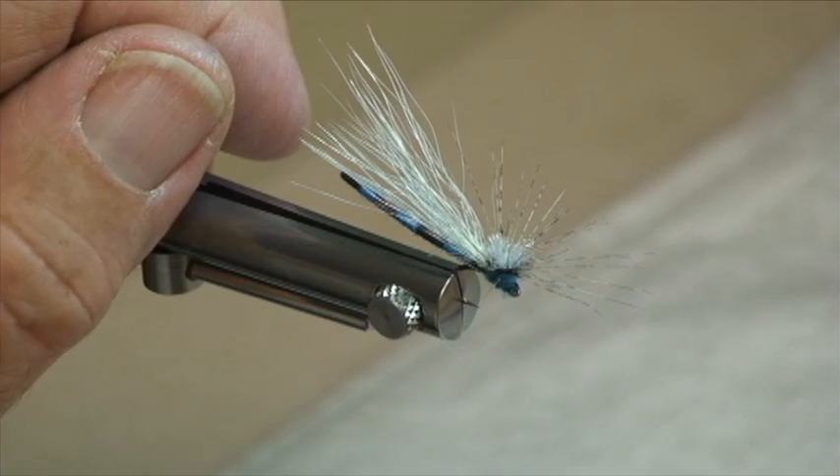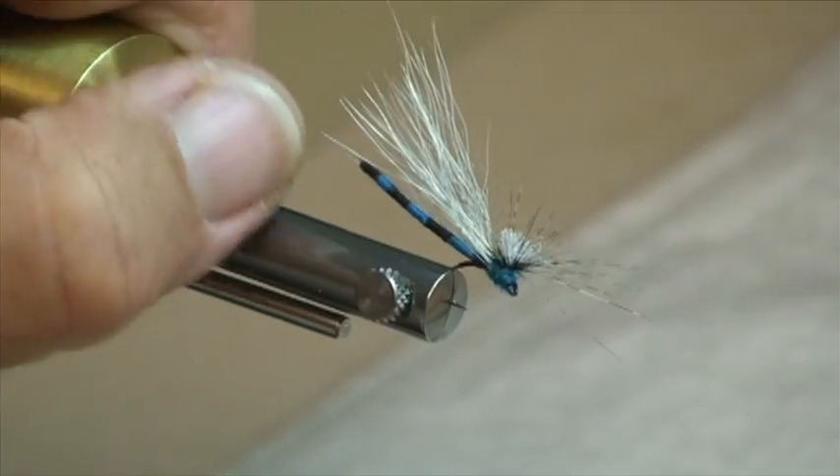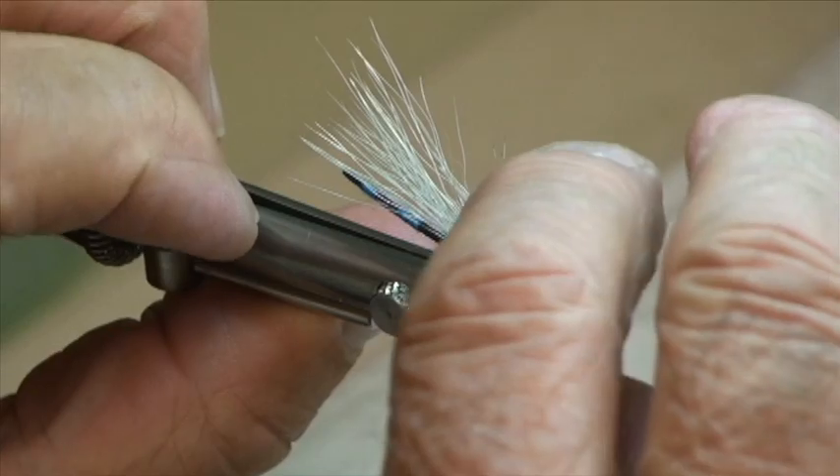Norm Norlander here. I'd like to show you my version of a dry damsel — the adult configuration of these little beauties. It has an extended body and a great-looking profile, and when these things are lying on the water, the fish will just come up and grab them. Here's how we go about it.